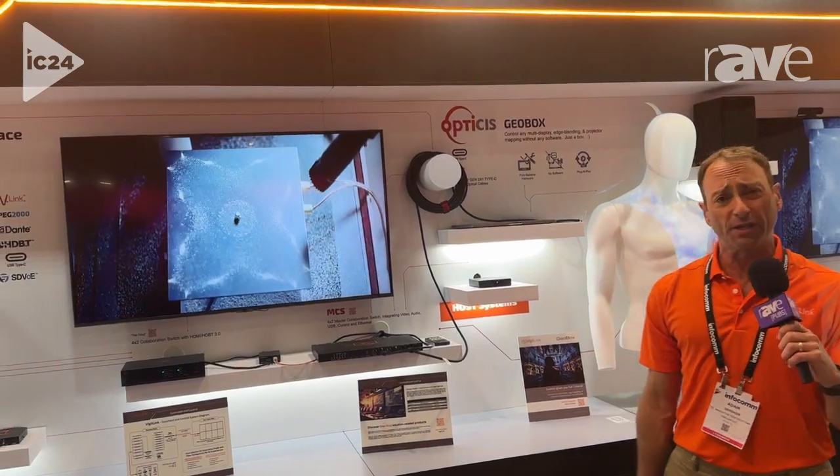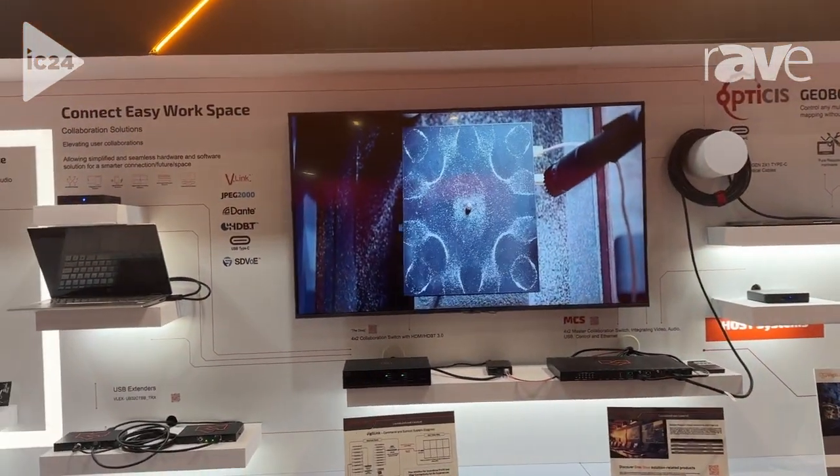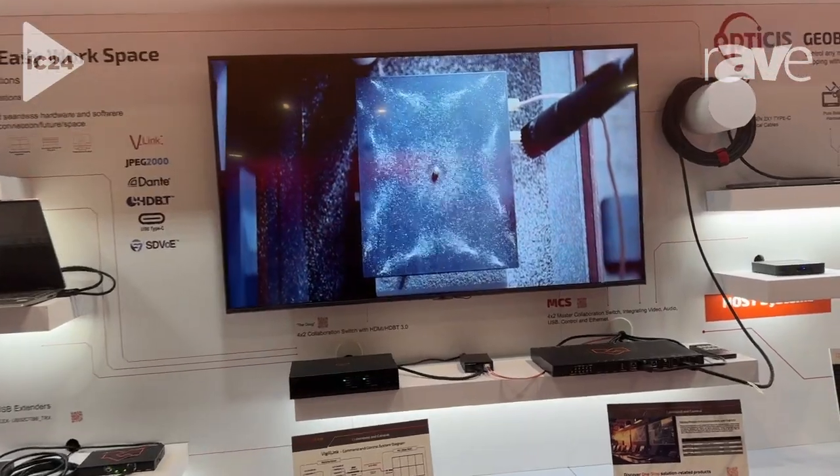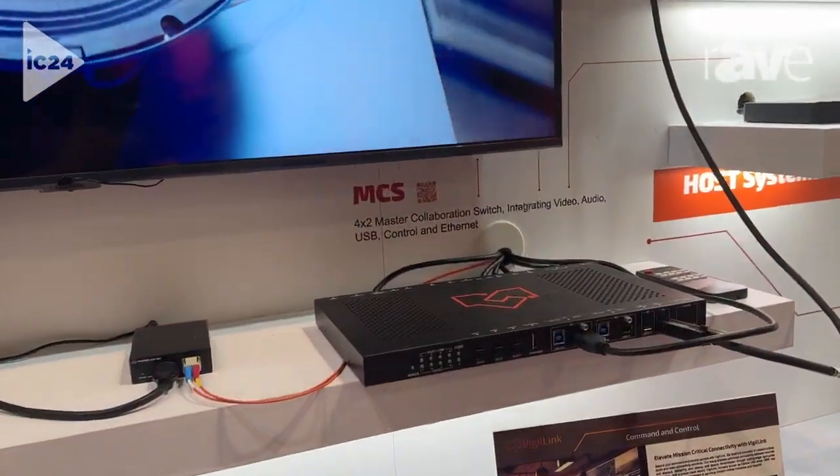Hey, this is Adam Gershon from Infocom 2024 at the Vigilink booth. I wanted to share with you one of our products, a collaboration solution. This is called the MCS, the Master Collaboration Switch. The Master Collaboration Switch is a key platform for us, and this centerpiece here is part of this ecosystem.